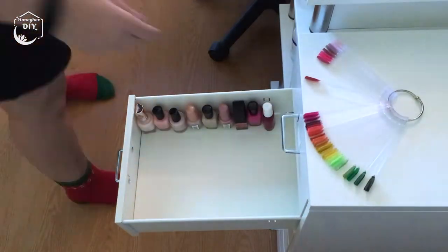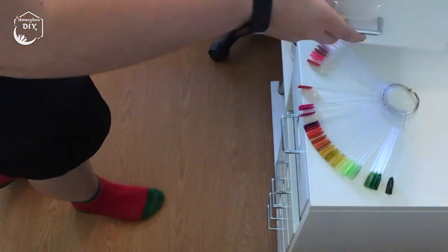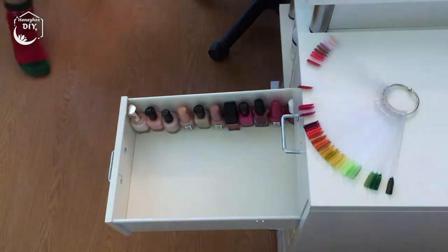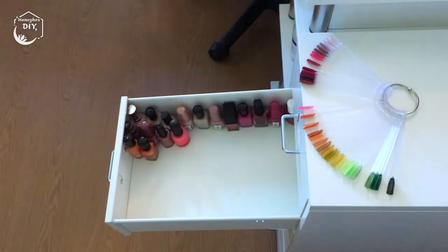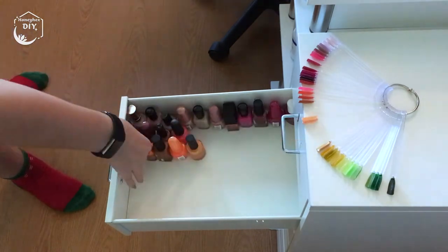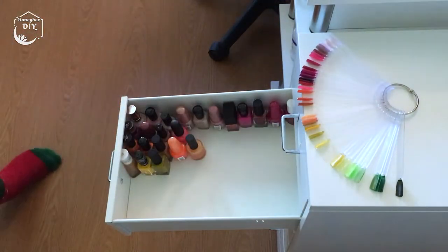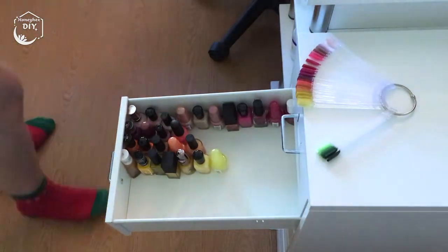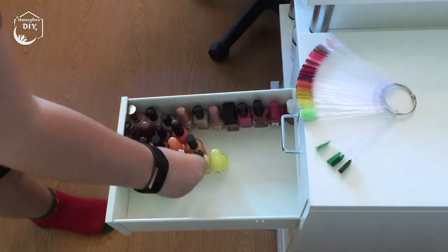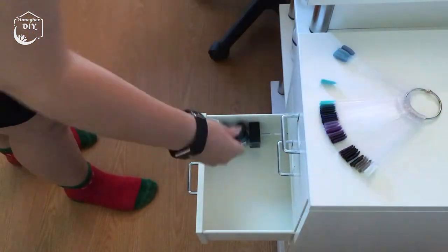I currently have my polishes in rainbow order, so this drawer has all my pinks, reds, oranges, yellows, and greens. I swatch all my polishes, so I started using those as a guide to keep my polishes in order as I moved them into the new drawers. I have a lot of blue and purple polishes, which is why I split my collection at the greens. My regular polish collection is a mix of drugstore and indie brands, which is why there are so many different sizes and shapes of bottles.